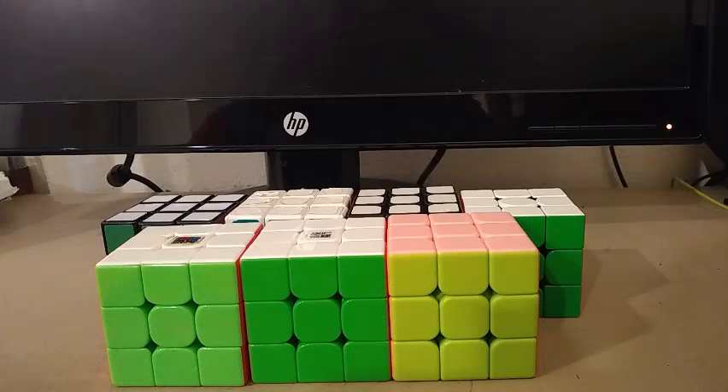So that is it for part 2 of making flags on the Rubik's Cube, N through Z. Hope you liked this video. Please let me know if I missed any flags. Be sure to like, comment, share, and subscribe. Thanks for watching, and I'll see you in my next video. Bye!